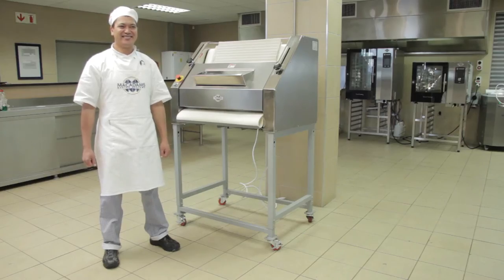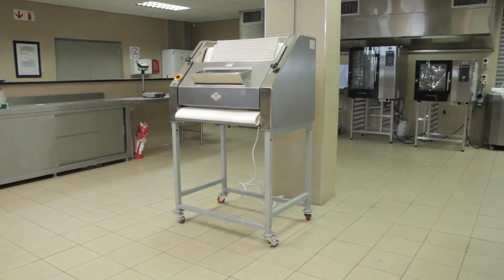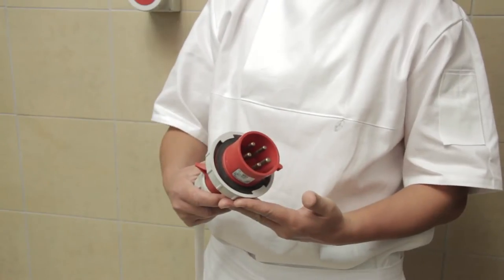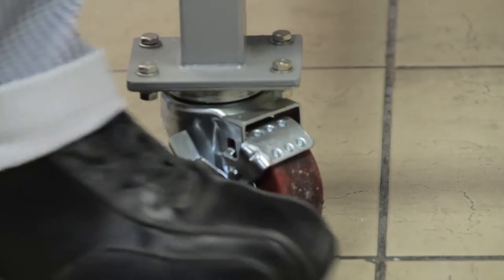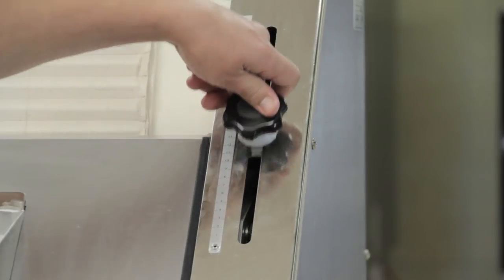Ensure you're wearing the correct personal protective equipment. Make sure that the work area is clear of any obstacles or hazards. Inspect the baguette molder by checking that the electrical cable and plug are undamaged and in safe working order, that the baguette molder is secure by locking the wheels, and that the roller settings are set according to the required weight and size of the product.